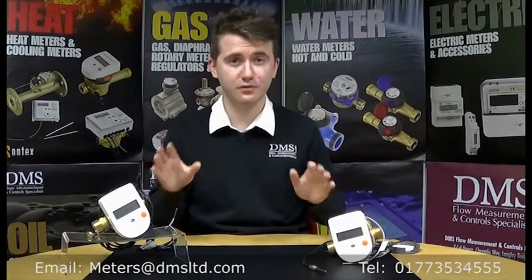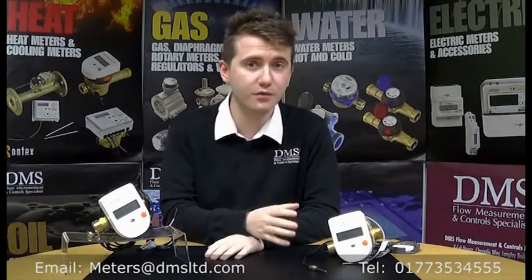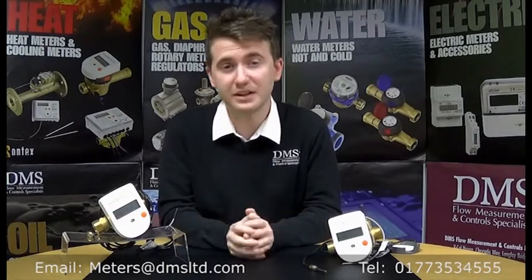These two models are available from stock for next day delivery. Alongside the extension to the 749 range, we've also got the QP2.5 version of the SuperStatic 449 meter, meaning you can also have these meters with a mains-powered connection, whereas the two here are actually battery-powered.